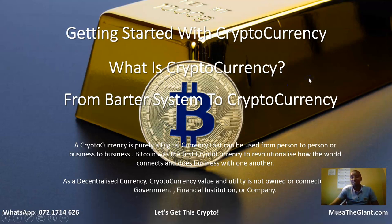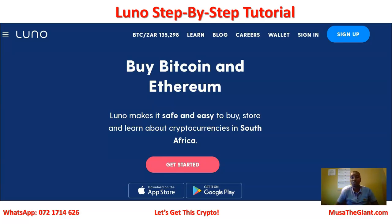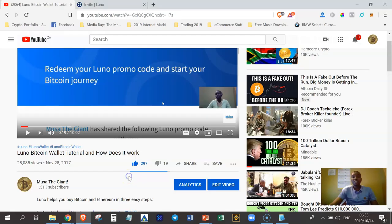Hello, my name is Musa the Giant from Durban, South Africa. Welcome to another 'Getting Started with Cryptocurrency' video tutorial. On this video tutorial, I would like to show you exactly how Luno wallets work. Without any further ado, let's get to the meat of it.